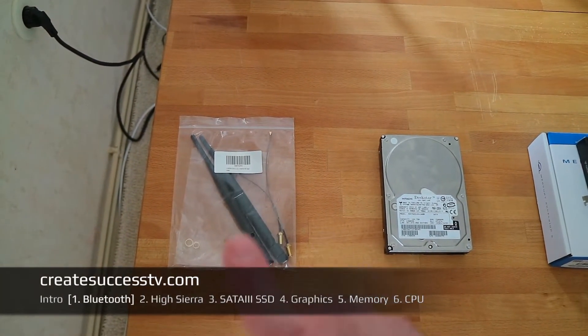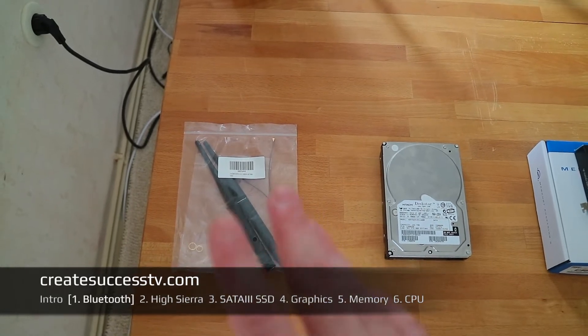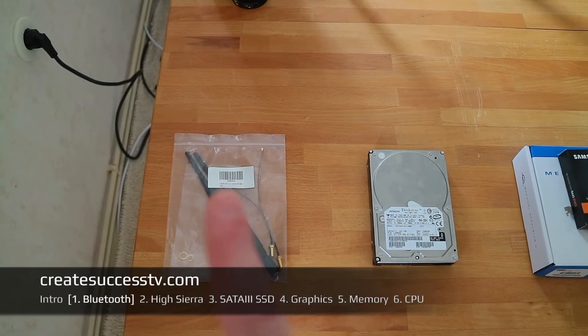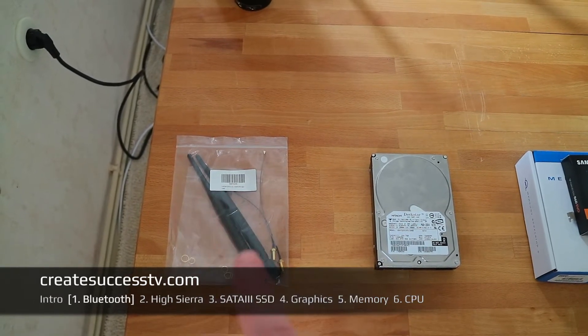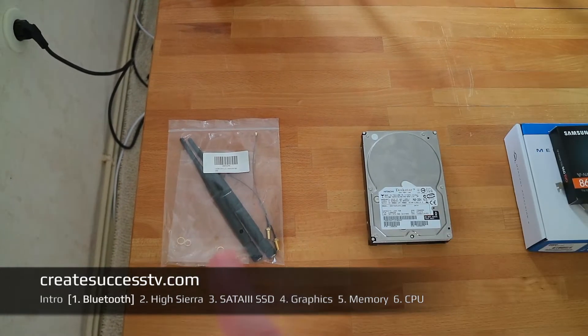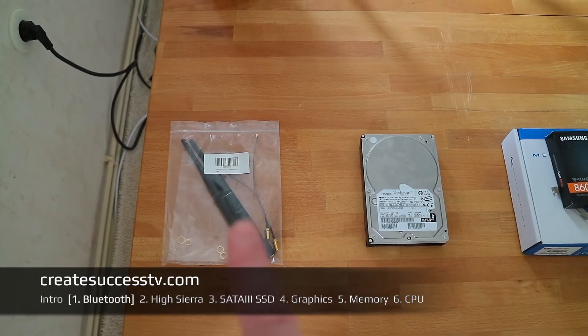Right now you're watching part one of my tutorial series that shows you how to upgrade and fix all the issues your Mac potentially can have. What I did is I bought an antenna set, which I'm going to show you how to install in a second.